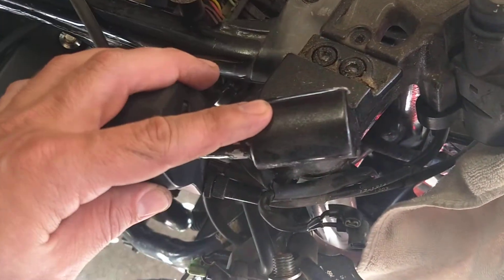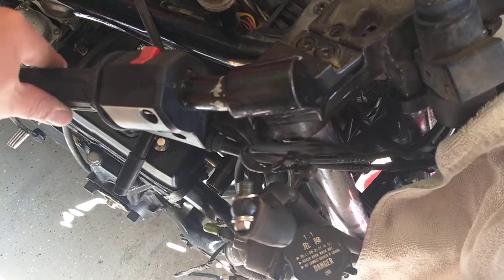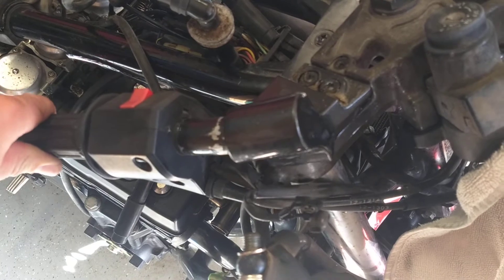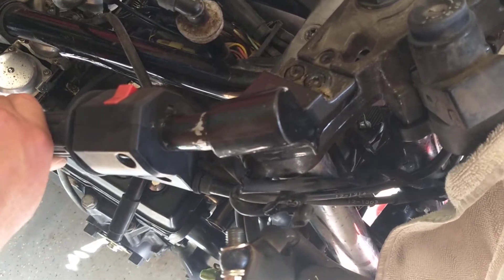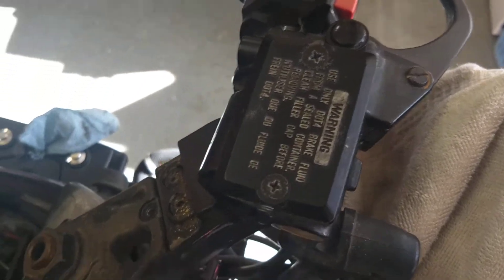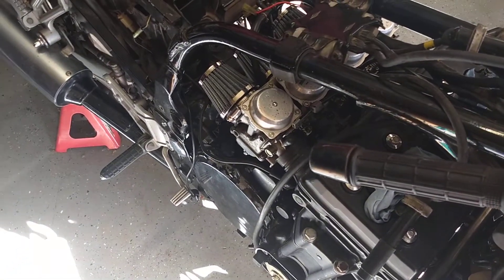The master cylinder is missing right now because in trying to bleed the brakes, we realized it really wasn't filling. So we figured we're going to have to do the rebuild kit on that. And while we're at it, we're going to go ahead and do the clutch and the rear brakes as well — we'll probably just rebuild all of those.